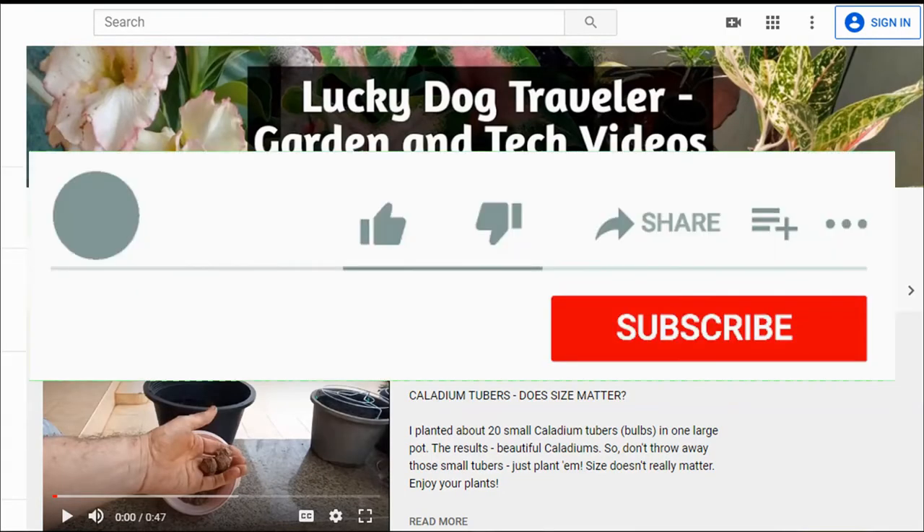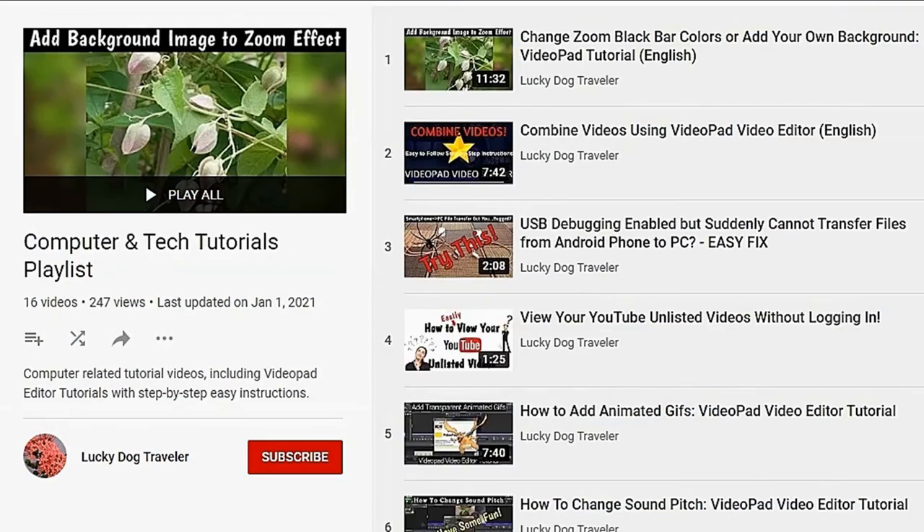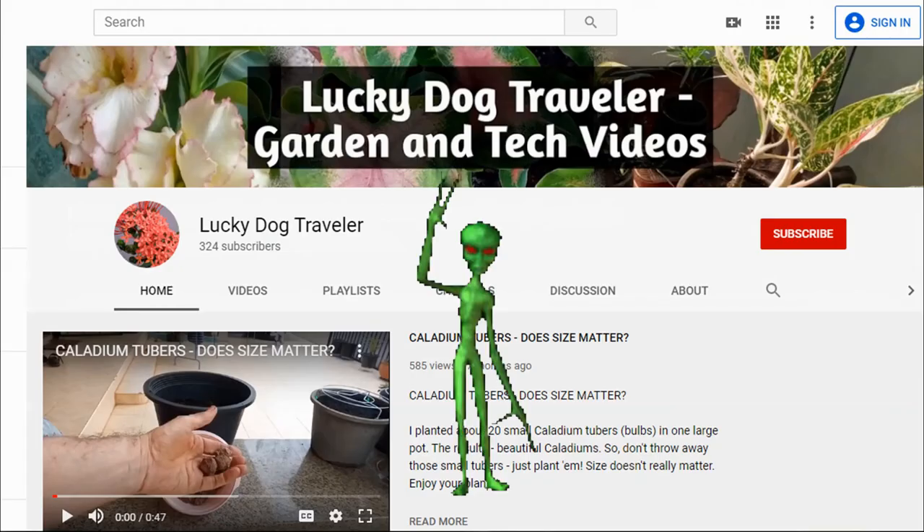Thanks for watching. Tick that like button and subscribe to my channel. You can find Lucky Dog's Life playlist, gardening playlist, and computer tutorial playlists from the links in the description below. See you next time!